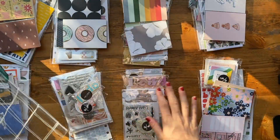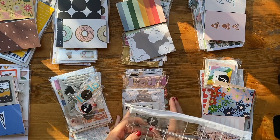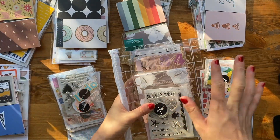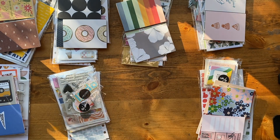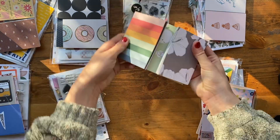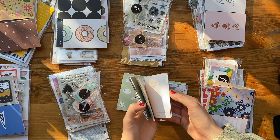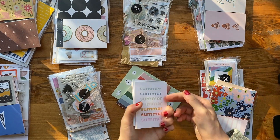I will say for some reason I got two of this kit, which appears to be like a July kit. I don't know why I would have ordered two — I'm going to look at my order and figure out how that happened. Starting with the July kit — colorful, fun, summery type things.